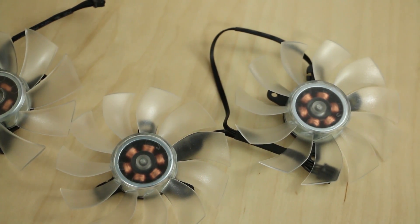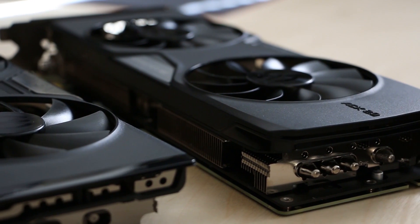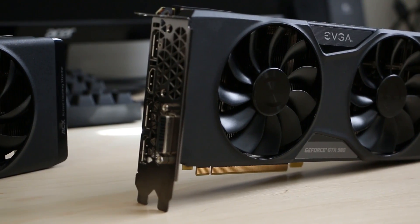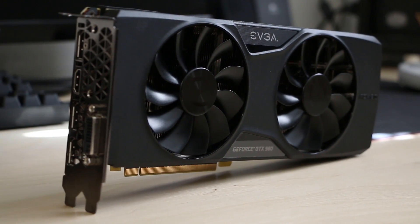EVGA's ACX 2.0 cooler with its 3-phase 6-slot motor, 11 swept fan blades, and double ball-bearing design offers reduced power, noise, and thermals for the optimum gaming experience. Click the link in the description to learn more.